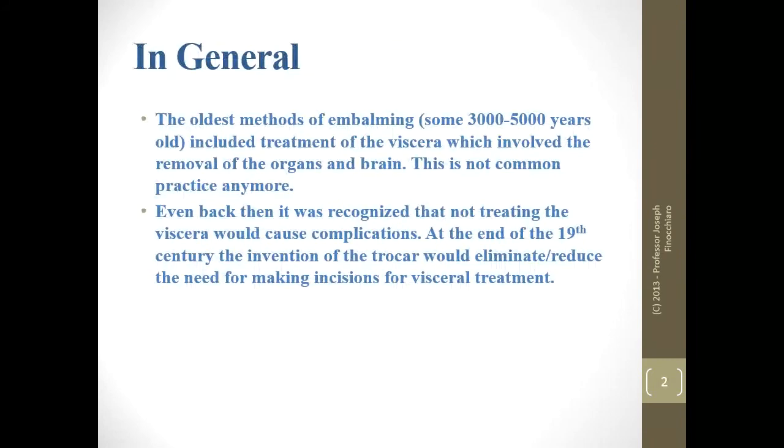We're going to be looking at the cavity embalming chapter now. This is an insanely important chapter. In general, we've been treating viscera for a very long time. However, we don't usually do the full evisceration — rip out the guts and treat it separately — anymore. That kind of disappeared right before the Industrial Age. After the Civil War, we got away from it.